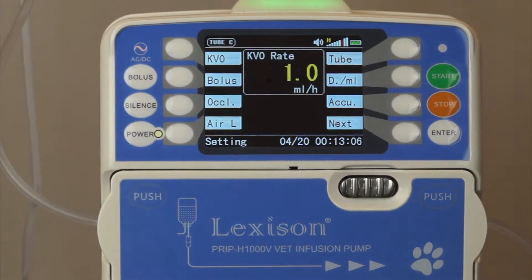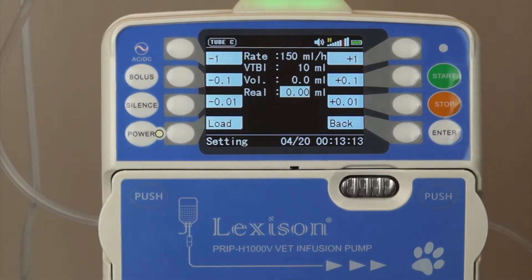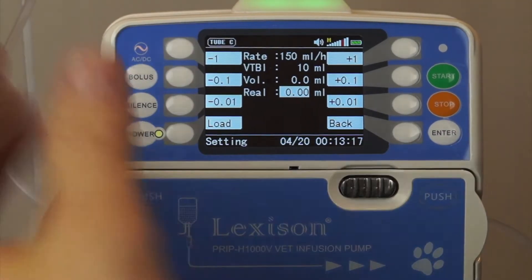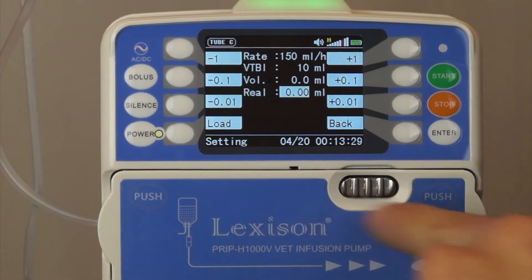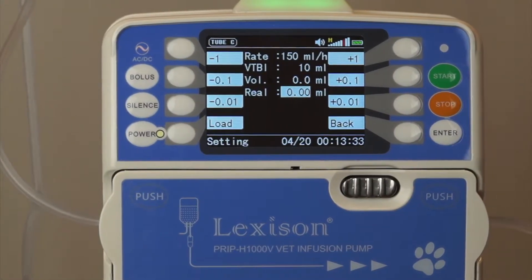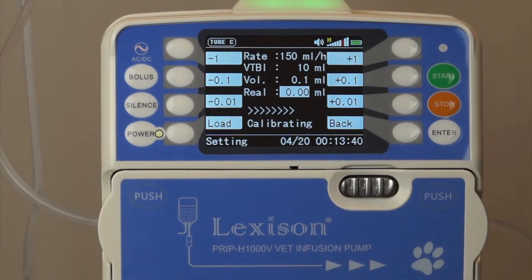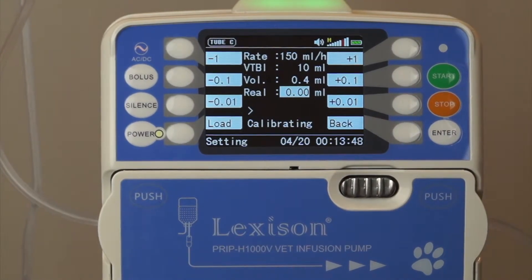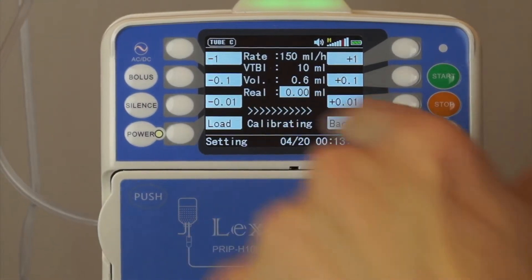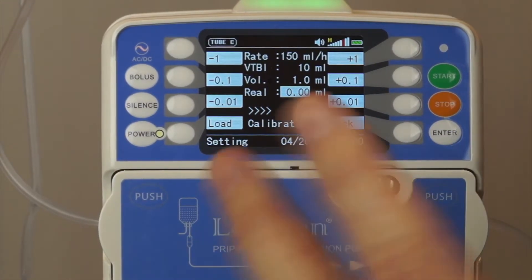Now if we want to calibrate the device, we're going to press accuracy right here. To start calibration, we're going to need a line with fluid running through it from a larger source container. That needs to be running to a smaller graduated container so we can see how many milliliters are flowing. To start this process we'll hit start, and it will begin the calibration. It tells us how many milliliters have been infused so far, and once finished we're going to tell it whether that was accurate by entering the real volume that was infused. Once done, we'll come back and see how much was infused.